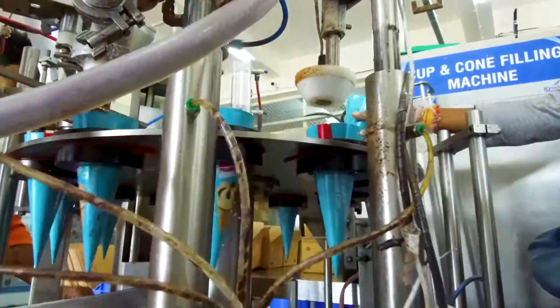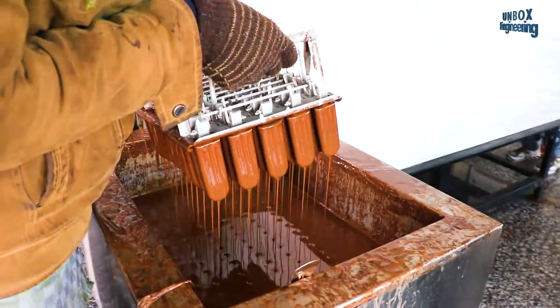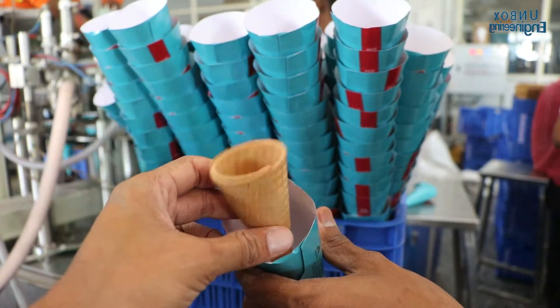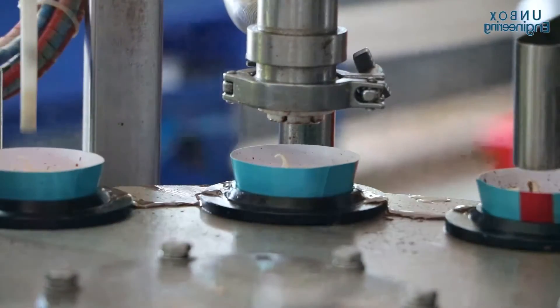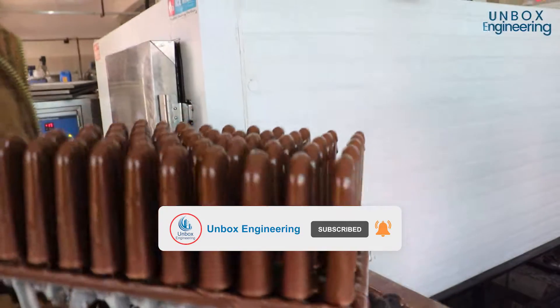Ice cream — for most people, just hearing it said will make you want some. There are more than a thousand types of ice cream flavours in the world, and among them vanilla and chocolate are the most popular. But do you know how ice cream is made? Today let's unbox an ice cream factory and find out. We'll watch how ice cream cones, cups and candies are made.